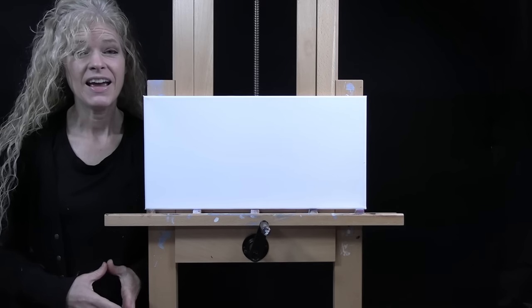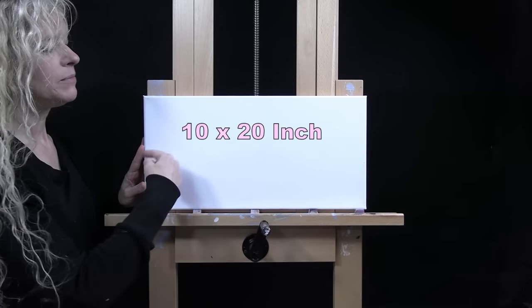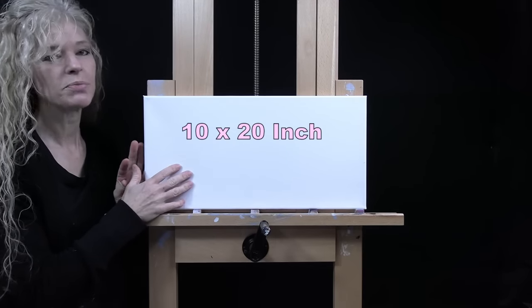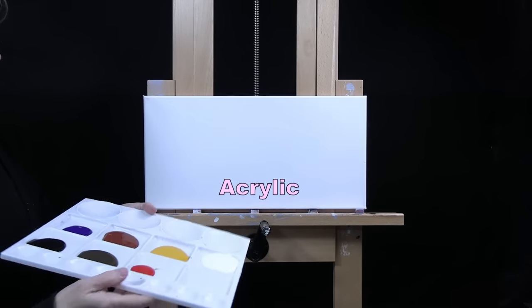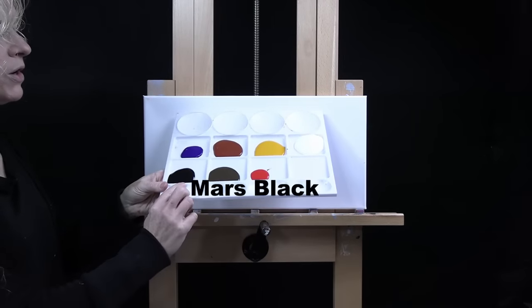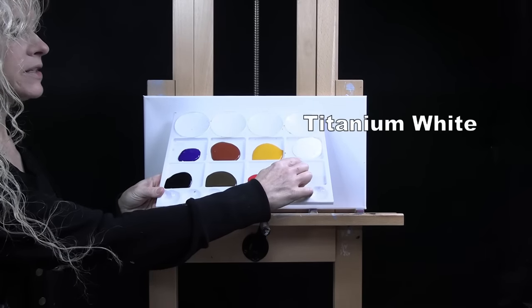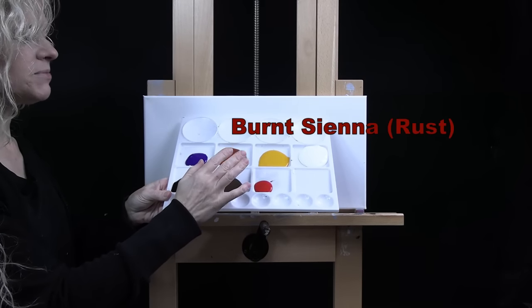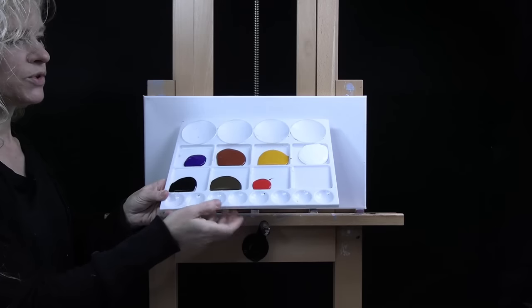For my materials today I'm going to be using a stretched and primed 10 by 20 inch canvas — you could switch up the size but that's what I'll be using. I'm going to be using acrylic paint. My colors are Mars Black, Burnt Umber (which I like to call Brown), Fire Red, Titanium White, Deep Yellow, Burnt Sienna (which I sometimes call Rust), and Purple Violet.